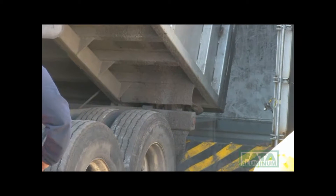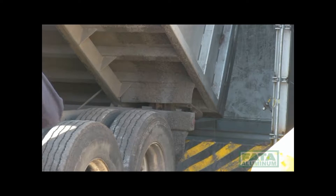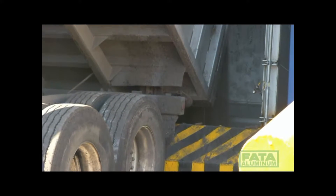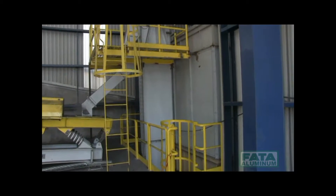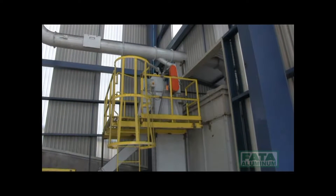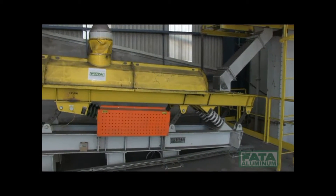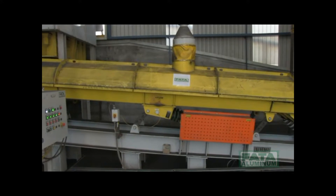The preparation process starts with a truck that unloads the green sand into a 30-ton-capacity receiving hopper. By means of a belt conveyor, the sand is sent to a bucket elevator. From the bucket elevator, the sand is dropped by gravity onto a vibrating feeder.